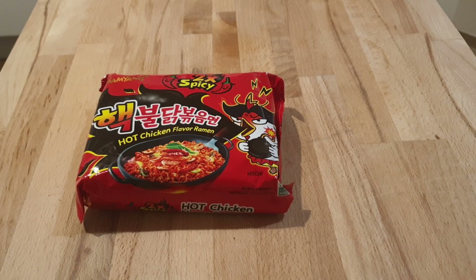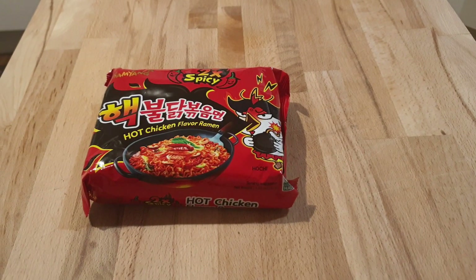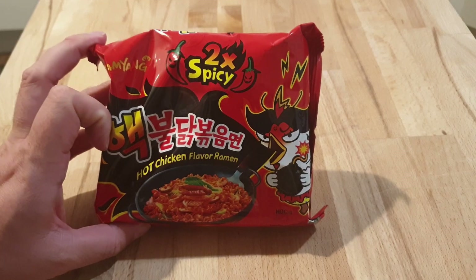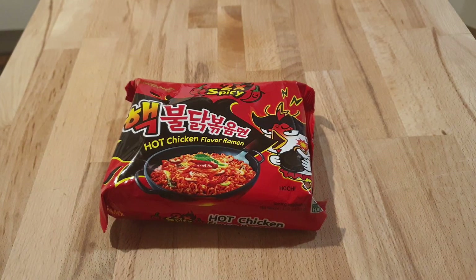Welcome again to another Bad Food Blog. What we have here is apparently the spiciest noodles you can buy, and this is the spiciest version — it is two times spicy. I'm not sure if this is true, but we're gonna cook them, I'm gonna taste them, and we're gonna see.